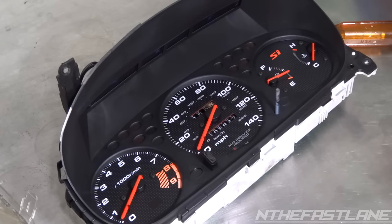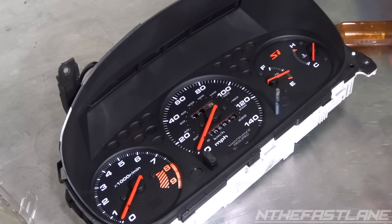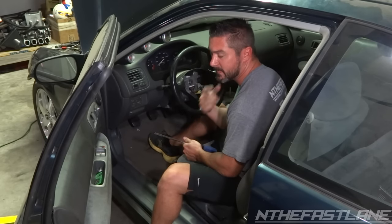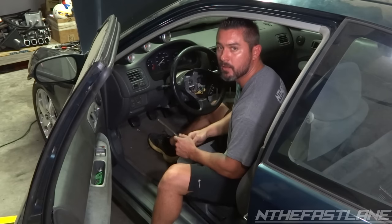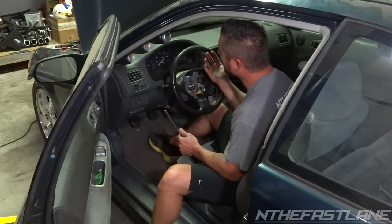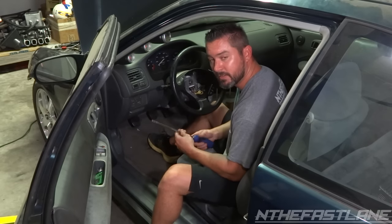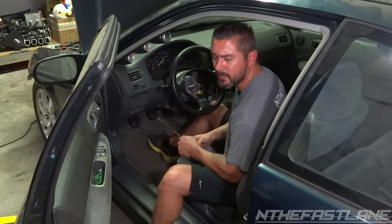Now that you've got the front cover off, you can go ahead and clean the inside. I would suggest not touching it with your oily fingers because that will stay on the face of the gauges and you'll be able to see it later. I'm just going to go ahead and install this cluster that's in my vehicle so I can test out this other cluster and get it recalibrated. If you need to see this done on another vehicle, check out my other video on gauge cluster replacement.